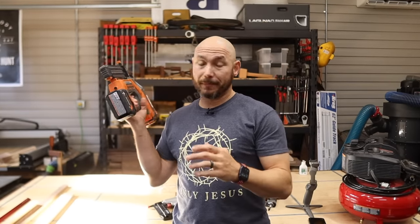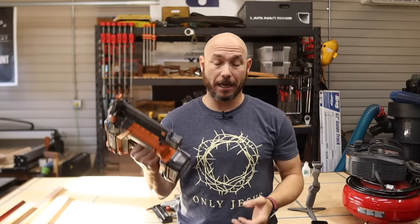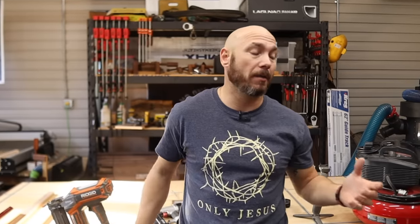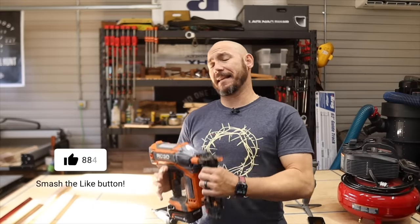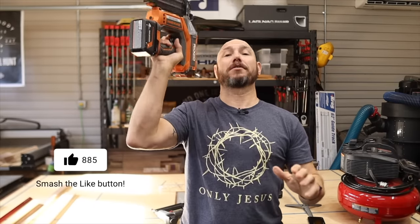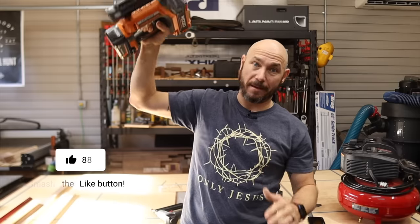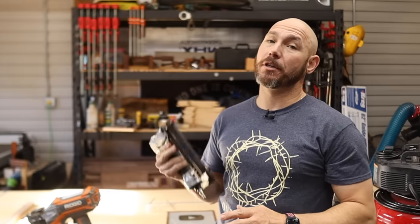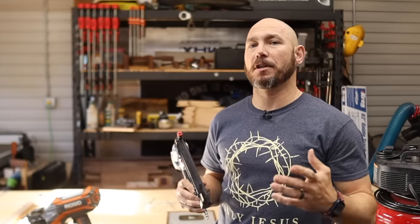If you're on the job site going house to house or job to job, then the battery is probably gonna be the best option because you don't have to drag the hose up and down stairs or in and out of the house. As far as weight, that seven pound battery gun can be a huge burden if you're driving nails overhead or holding it up to drive into crown molding. So that's another thing to keep in mind — just depends on what you're doing. However, for just being lightweight and easier to use, the pneumatic is much better in my opinion.